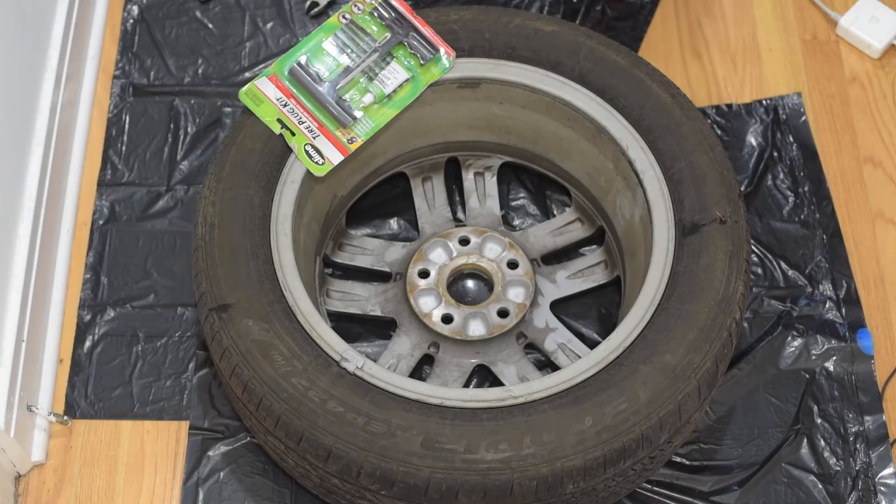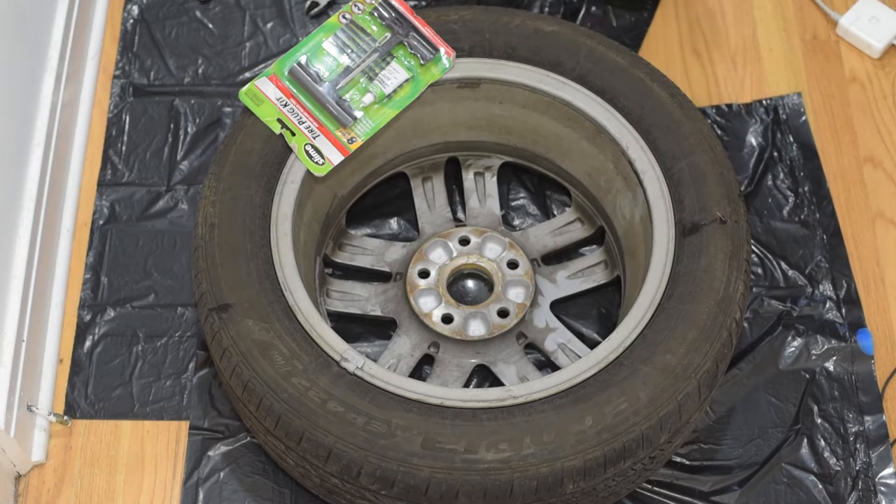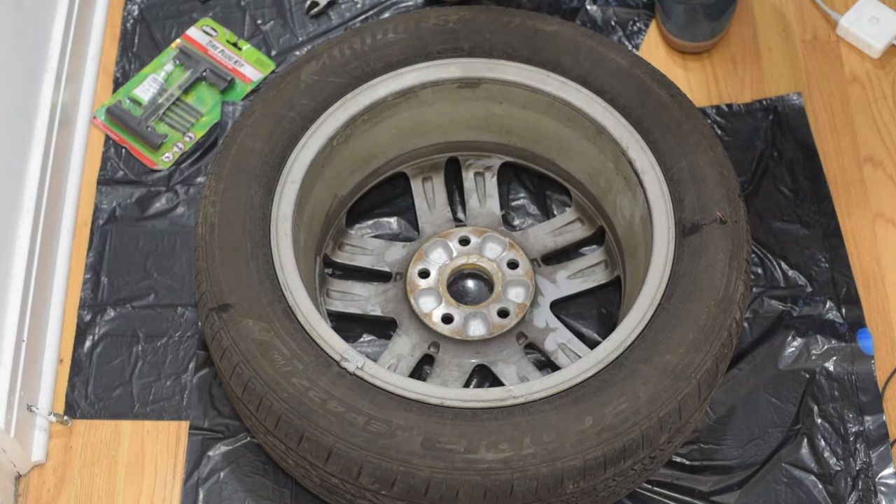In this video I'll show you how to fix a tire if you got a nail in it or some other sharp object. Usually you know for sure that you have a nail in it if one of your four wheels is losing pressure all the time, and it can be over the period of a few days that it gets noticeable. I can show you how you can do it by yourself and save a lot of money so that you never have to go to a tire shop with this.